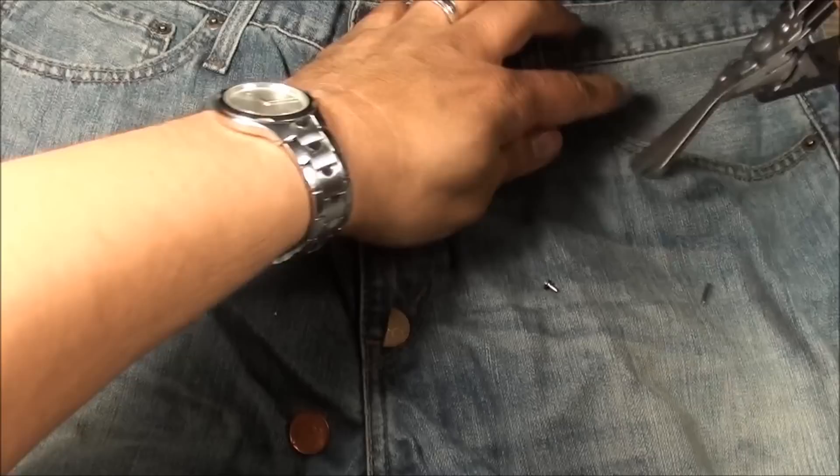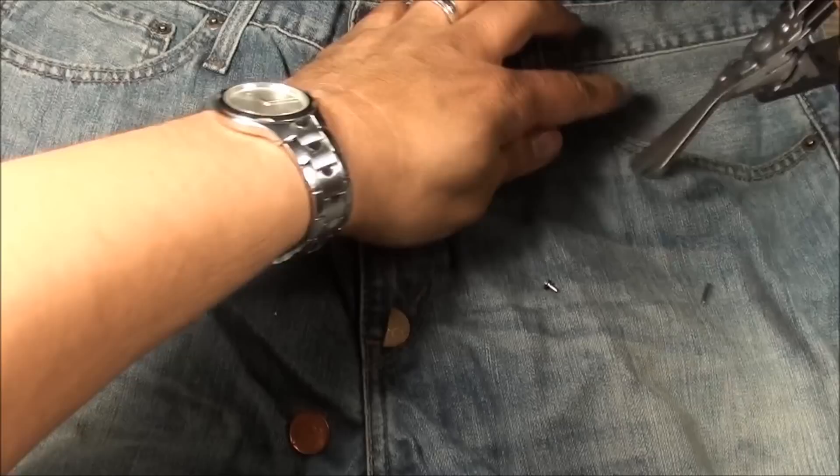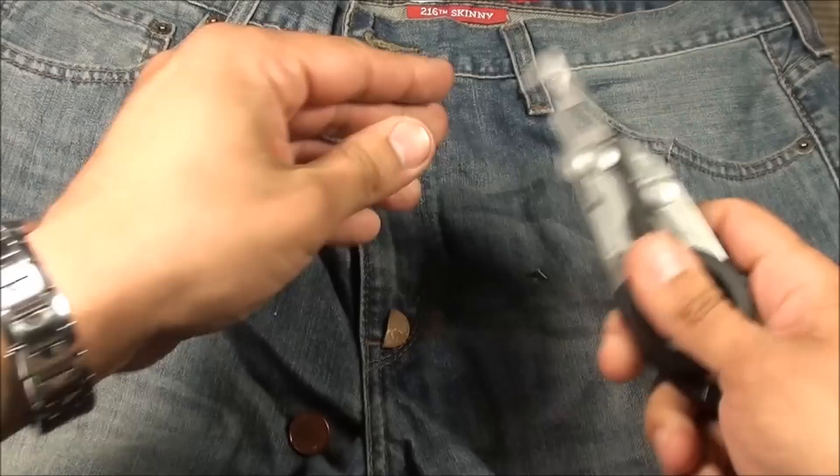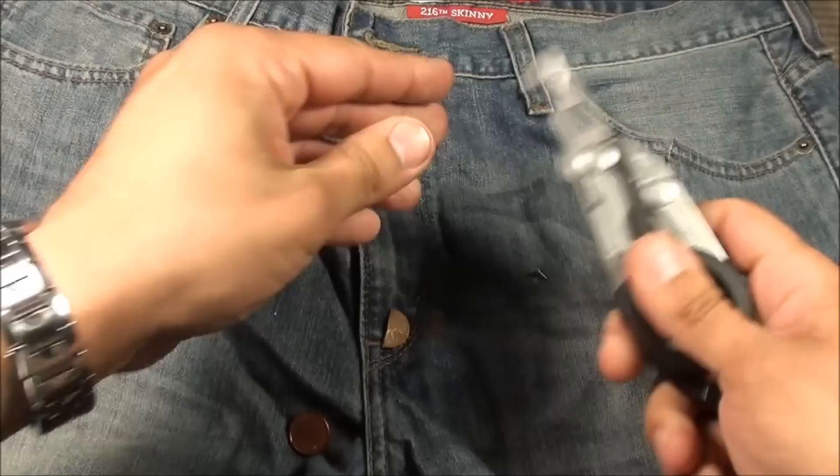You could also use it for jeans, for example. If you wanted to, you just flip it over and use the seat belt cutter portion of it. Just go right through those jeans, get in there, and attend to an injured leg, for example. These things are really impressive — the cutting power on them. No joke.